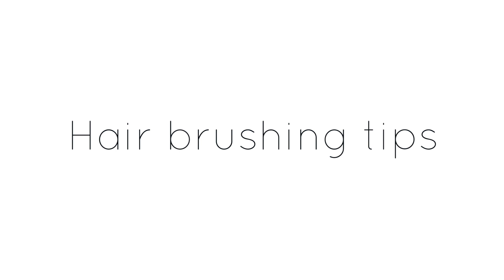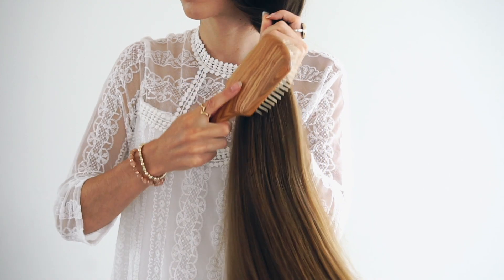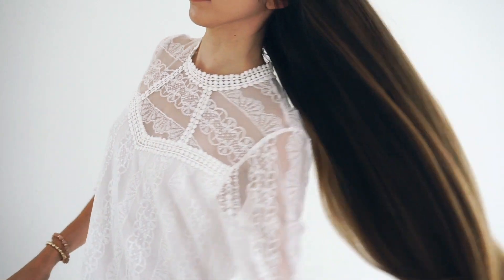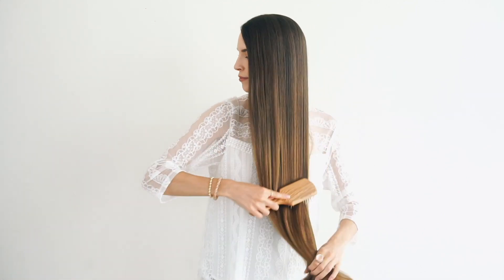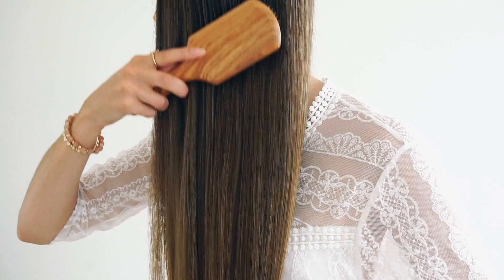Brushing your hair might seem self-explanatory, but I thought I would show you how to properly brush your hair with a wooden brush to get the most benefits. I recommend brushing your hair at least twice a day, morning and evening, to prevent tangles and matts. I usually grab all my hair into my hands like a low ponytail and then brush out the ends, always starting at the ends and working my way up to the scalp. This will prevent you from ripping out your hair if you have lots of tangles.